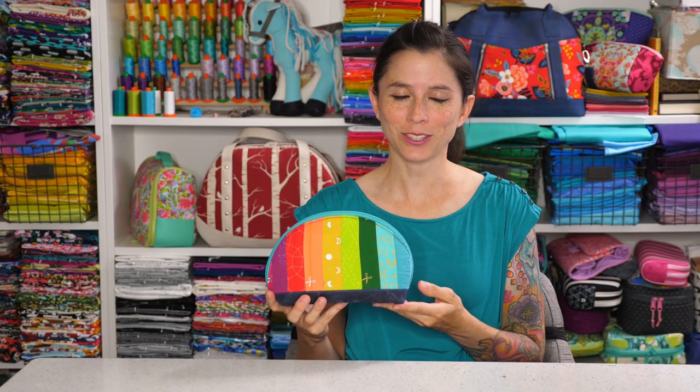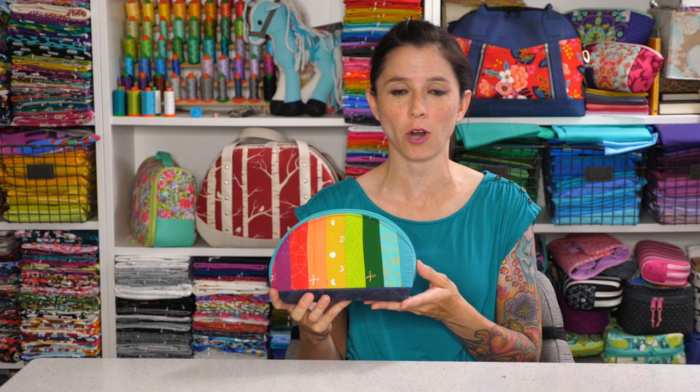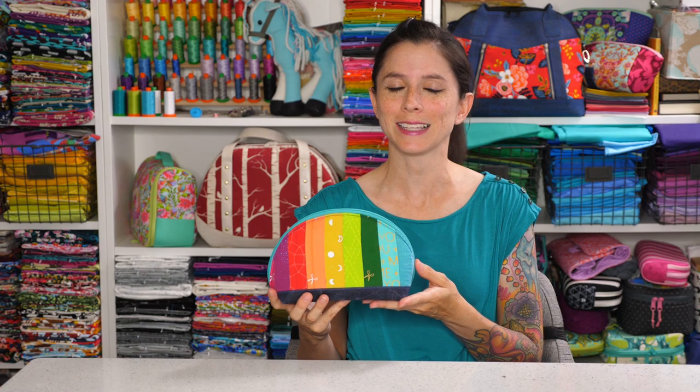Hey Bag Ladies and Bag Dudes, I'm Sarah Lawson from Sew Sweetness and today I'm going to show you how to make the Persimmon Dumpling Pouch. The Dumpling Pouch comes in three different sizes and it's a great opportunity for you to add a little bit of patchwork to your project. So grab your supplies and let's get started.